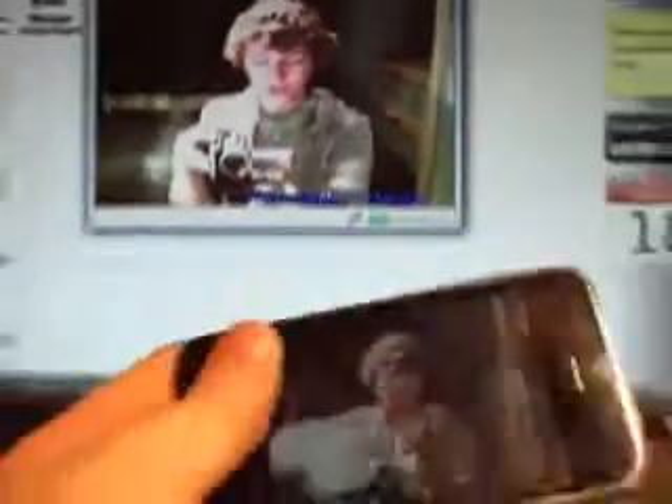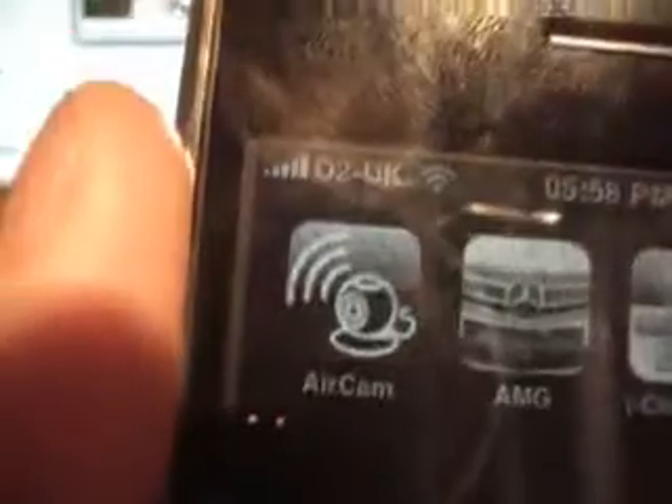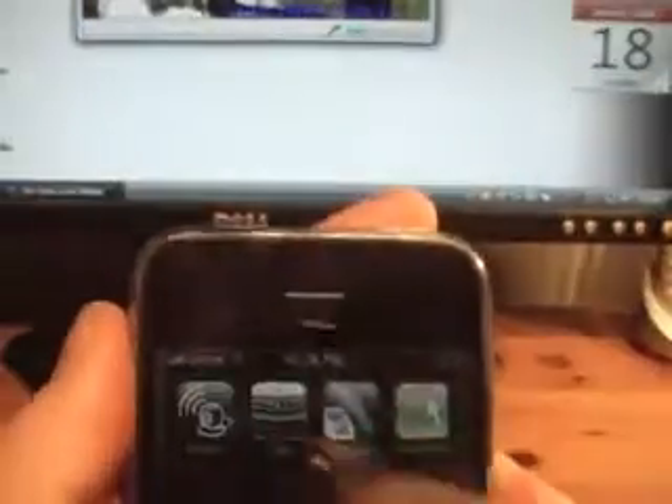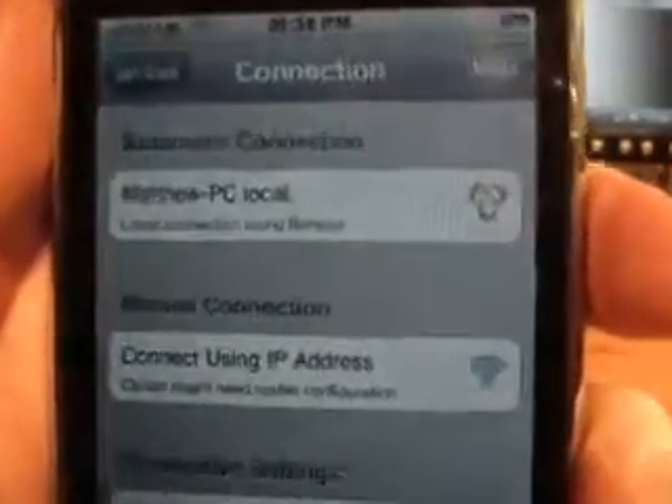So I'll show you the application on here. It's called AirCam in case you want to download it. So I'll just go on there. So, AirCam — it says that's my computer there.